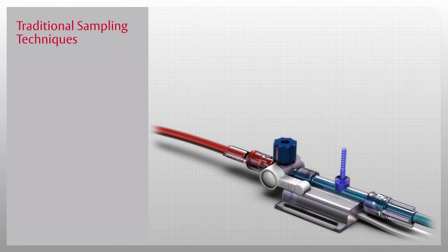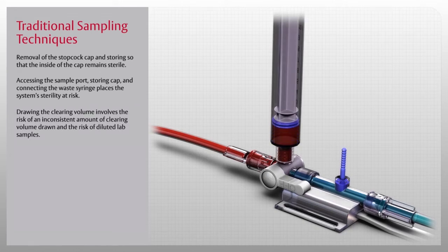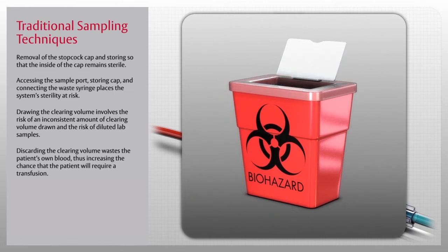The Edwards VAMP family of closed blood sampling systems is designed to protect the patient and the clinician from complications associated with traditional sampling techniques. Traditional sampling risks in the critical care setting involve removal of the stopcock cap, storing the cap so its inside remains sterile, accessing the sample port, and connecting the waste syringe—all of which place the system's sterility at risk. Drawing the clearing volume involves the risk of an inconsistent amount being drawn and the risk of diluted lab samples, while discarding the clearing volume wastes the patient's own blood, increasing the chance that the patient will require a transfusion.